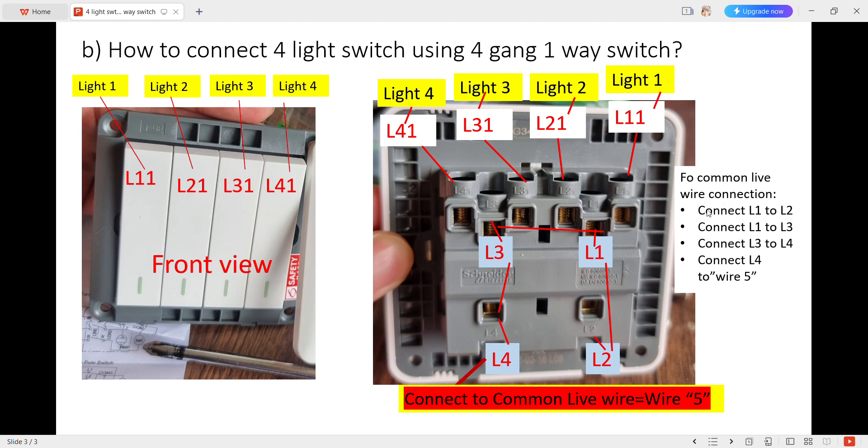Here is how we connect. We connect L1 to L2, then connect L1 to L3, then connect L3 to L4, and finally connect L4 to wire 5.